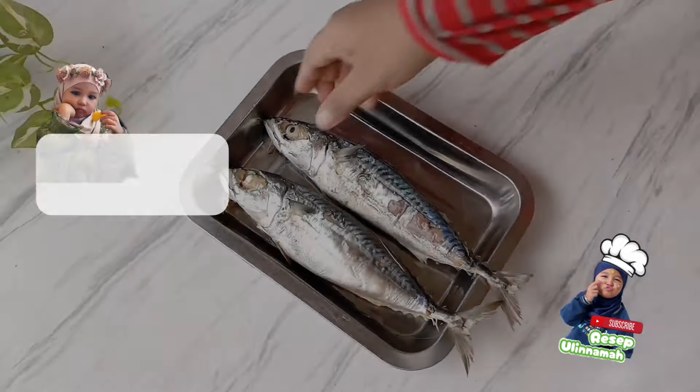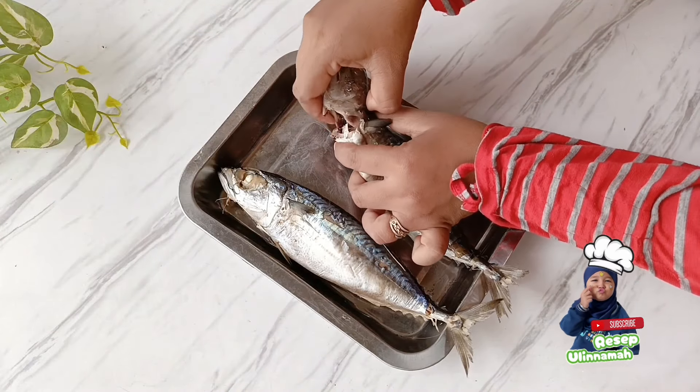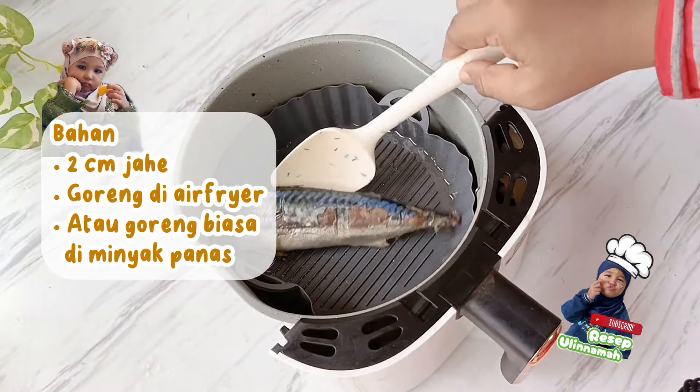Langkah pertama, siapkan 2 ikan tongkol. Saya membelinya di pasar yang sudah kukusan. Jika kalian menggunakan ikan tongkol yang asap, pasti rasanya lebih enak banget. Potong bagian kepala dan juga buntut.